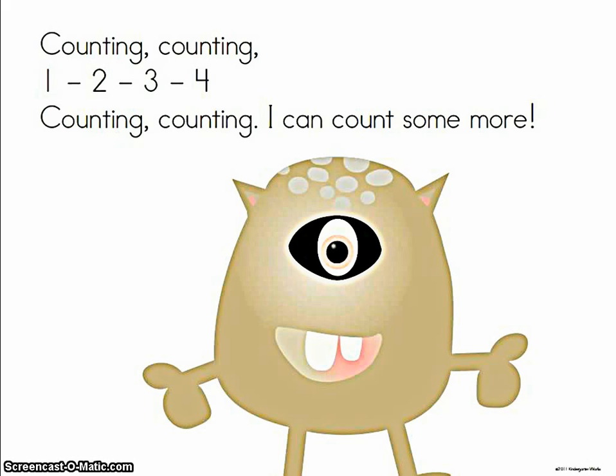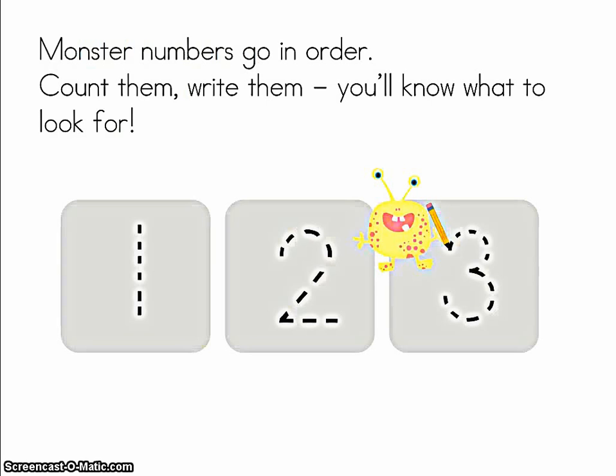Counting, counting, one, two, three, four. Counting, counting, I can count some more. Monster numbers go in order. Count them, write them. You'll know what to look for.